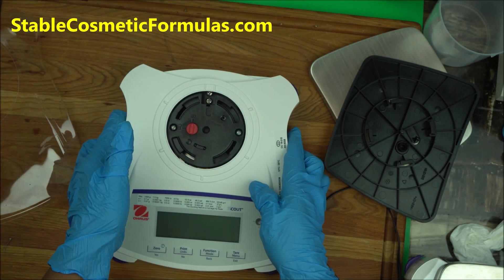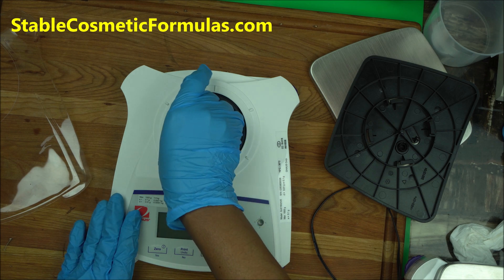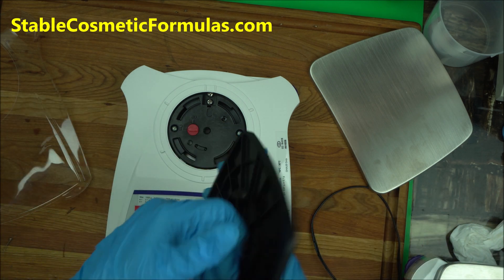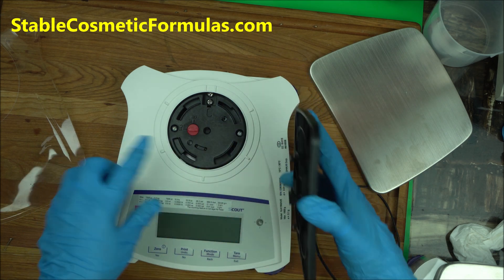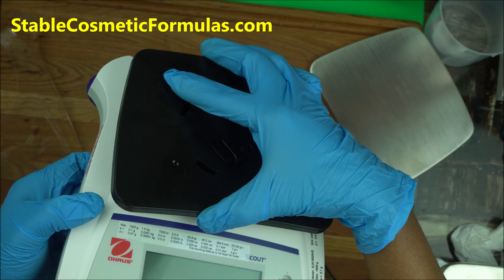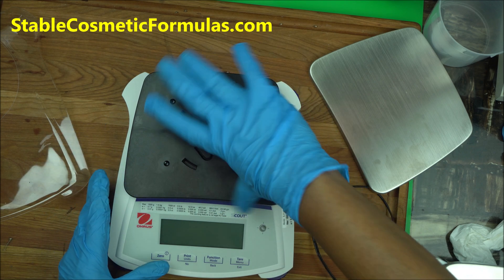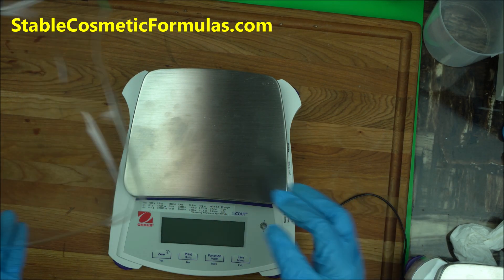Unlock it and place it on a plain surface. This is a shipping lock — it's a safety feature to protect the scale from damage. Turn it to the unlock position; that's your first step. If you have this exact model, the SJX 1502, this is the area you set up. Put the support rod into that hole — I find it easier when I lift it up — and turn it to lock it down.